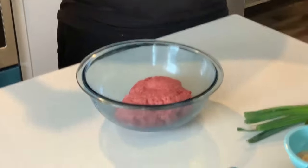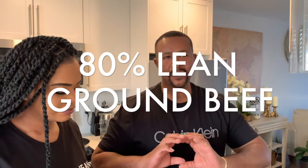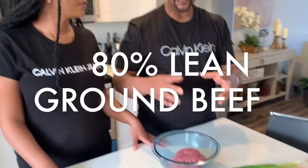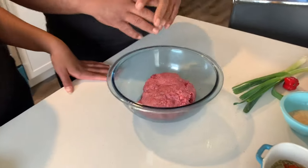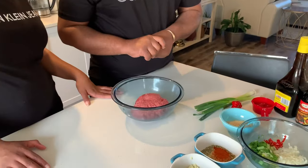Alright guys, so now we're on to the meat part. So tell us about the meat. It's ground beef. We're trying to use the lean ground beef and not the fatty type — this one is about 80% lean. We don't want to get too much oil in the patty; it could get too oily. So eliminate some of the juice.